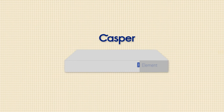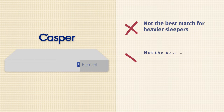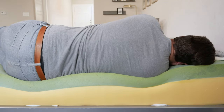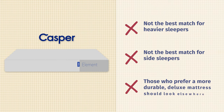Now let's talk about the cons of who I think the Element might not be the best fit for. First off, if you're a heavier person, you're probably going to want to look elsewhere — this is a thinner, simpler, not super supportive mattress. If you're much larger, you probably want something with coils in the construction. Also, it's not the best choice for side sleeping unless you're very, very light — people who are average weight or heavier are going to press right through that comfort layer and feel serious pressure on their shoulders and hips. Last but not least, this is a very simple mattress, so if you want something more durable, complex, or advanced, you're probably going to want to look elsewhere.